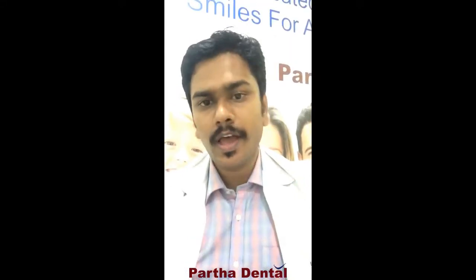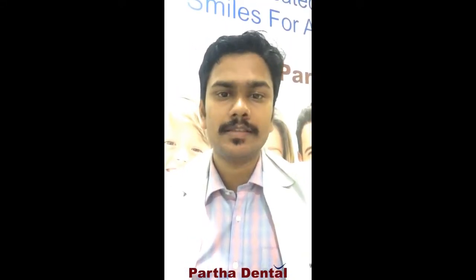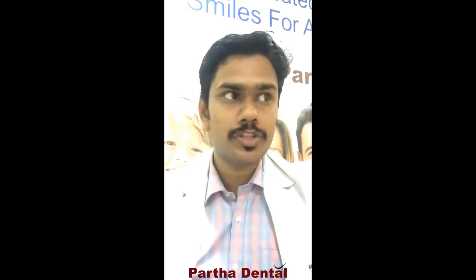Hello everyone, hope you are all being good. I am Dr. Anuj from Partha Rinpoche Clinic in Dastrali, and we have been doing a lot of live programs for our patient education.